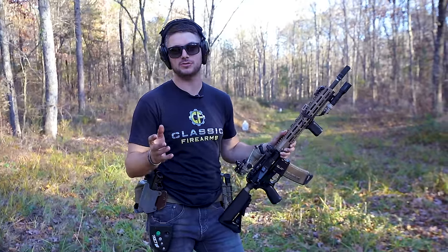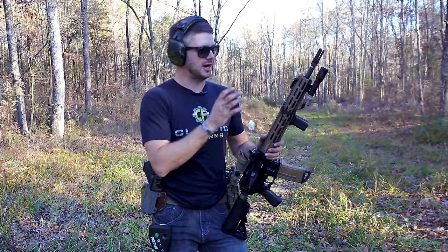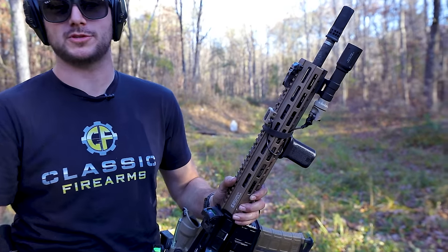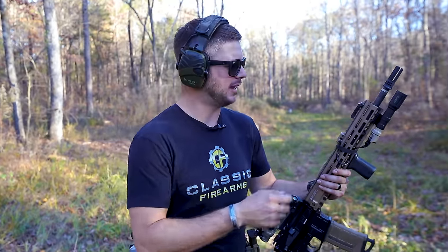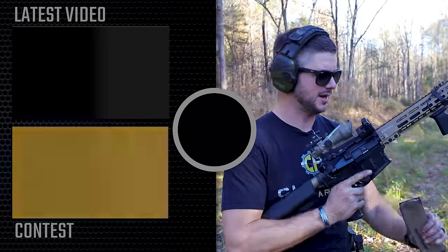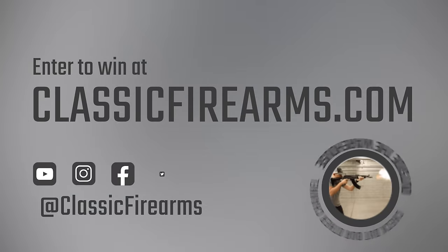Big shout-out to Stag Arms for sponsoring the whole AR build series that we recently concluded and sponsoring this giveaway. Also a big shout-out to Proof Research for providing this barrel, which one of you will most likely get to enjoy once this giveaway comes to an end. ClassicFirearms.com is where you can get your entries and find all of your Second Amendment needs. Go bear your arms, get to the range, and exercise your Second Amendment right and get some training in — like I obviously still need with some top-mount RMR goodness. As always, we appreciate you and your business. God bless, and we'll see you next time at ClassicFirearms.com.